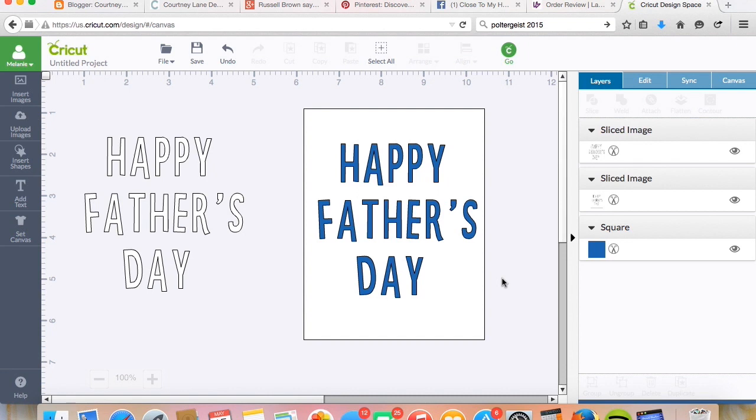Anyways, that's all I have for you today. If you have any questions, please let me know. Otherwise, you can see me every day over at Courtney-Lane.com where I have tips, tutorials, and projects almost daily. Take care, everybody.